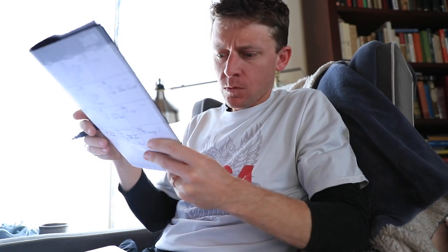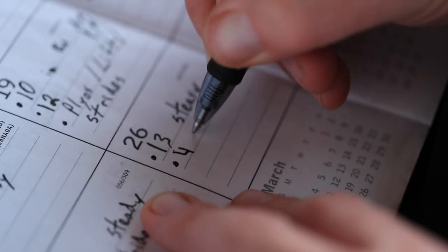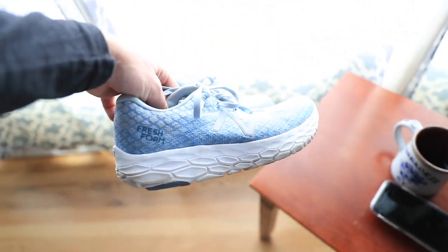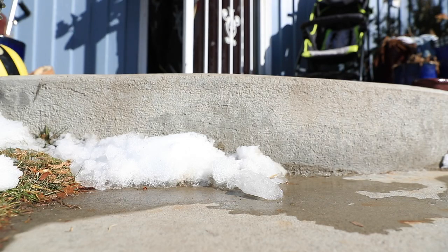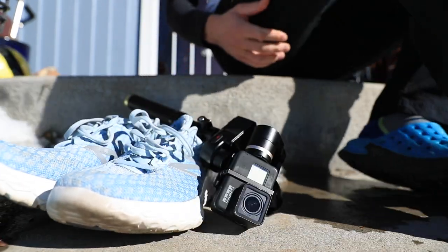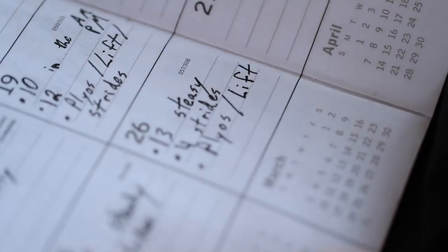Switching into the Beacons from the Hoka recovery sandals. I am still in recovery mode. I was sitting in there for maybe 45 minutes on a Sunday afternoon, just chilling out in the recliner, raising those feet up, elevating the legs a little bit and planning out my week of training.